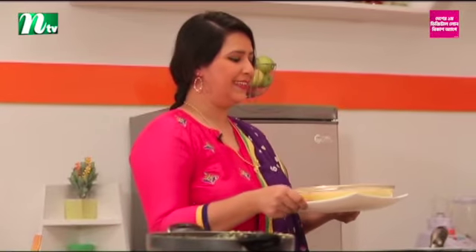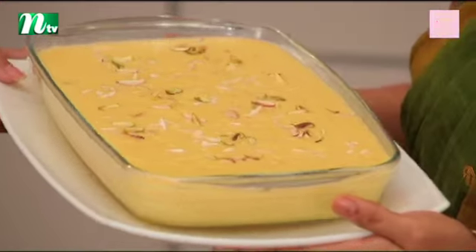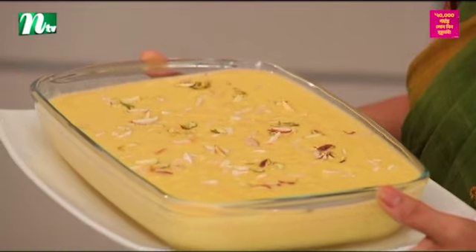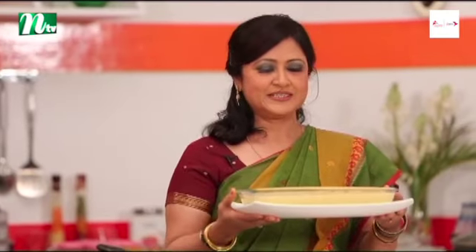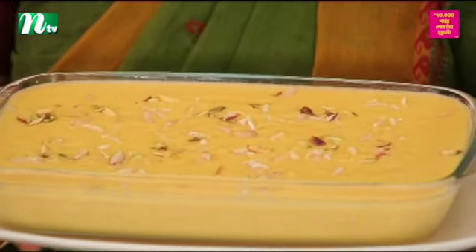Thank you so much for being here, my friends. I am very proud of you. Thank you. You can see we have a sweet dish.